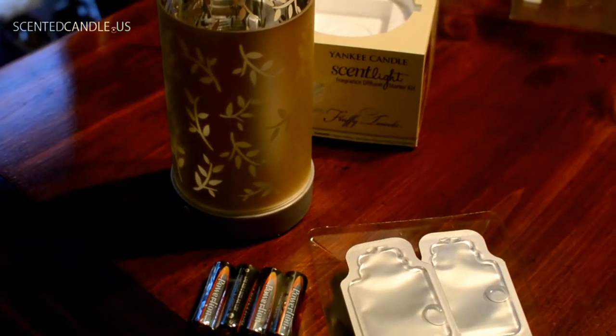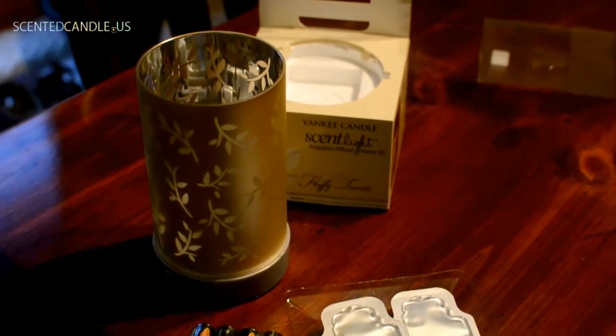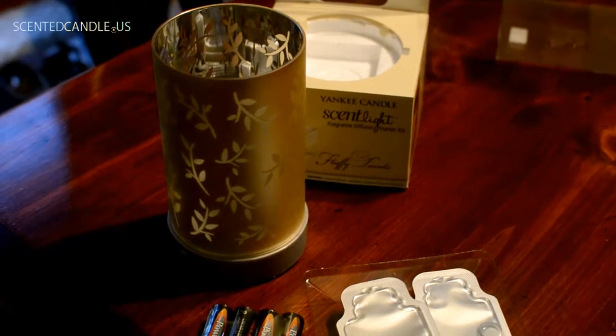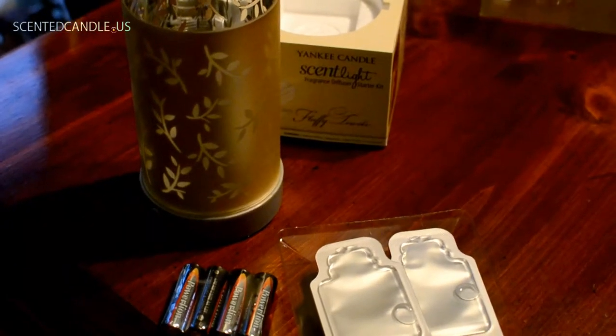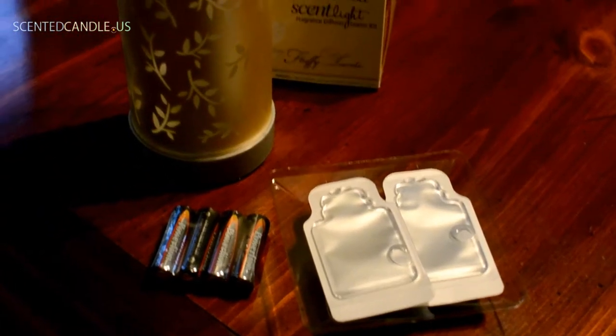I do want to mention the price — this isn't exactly on the cheap side. I think the regular price for one of these starter kits is about $28. I bought this one when they had a sale at the end of March and picked it up for I believe $18. So if you're thinking about getting one of these, you may want to wait for a sale — that's a savings of about $10.